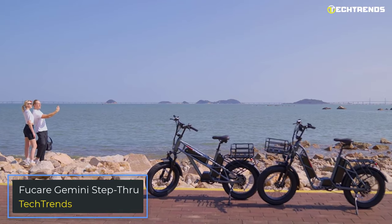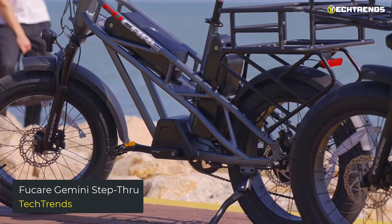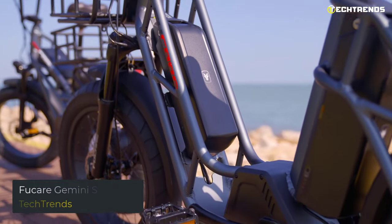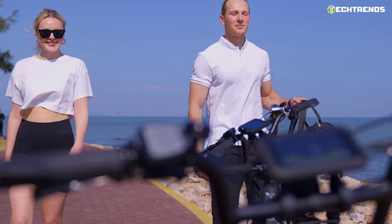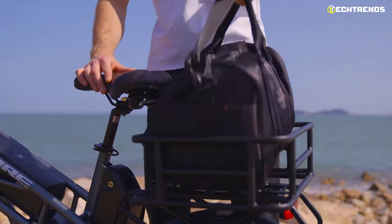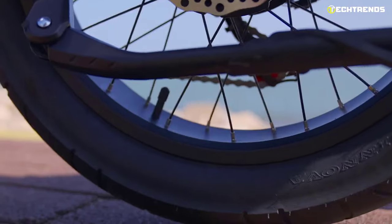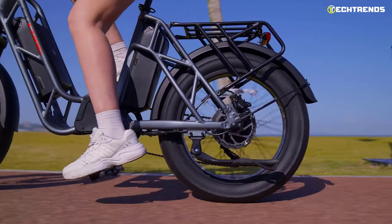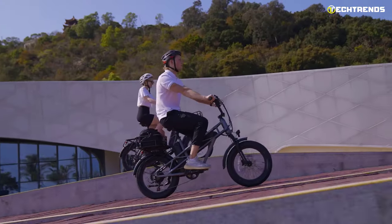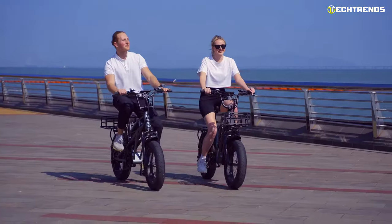Fucare Gemini Step Through. The Fucare Gemini Step Through is a smart, stylish, and comfortable urban commuter with an easy step-through design for effortless entry, a stable and comfortable ride, and an integrated rear carrier and mudguard. With a clean and stylish look, it's the ideal bike for casual riders who want long rides. With an aluminum frame, this step-through electric bike is built for the urban terrain or just taking the long way to work.